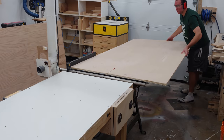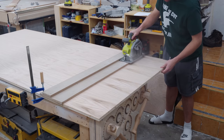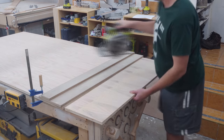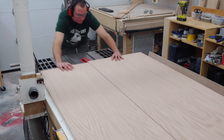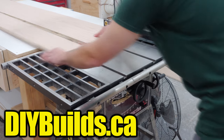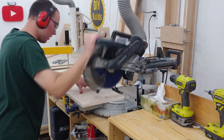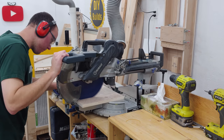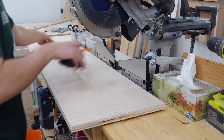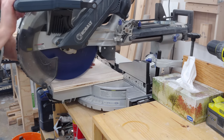I begin this project by breaking down three sheets of three-quarter inch oak veneer plywood using my table saw and circular saw. A free set of plans can be downloaded at diybuilds.ca if you're interested in building this yourself. Once everything is cut to width, I utilize a stop block at the miter saw to cut everything to final length. The sides are too long to utilize a stop block, so good old measuring and marking make do.